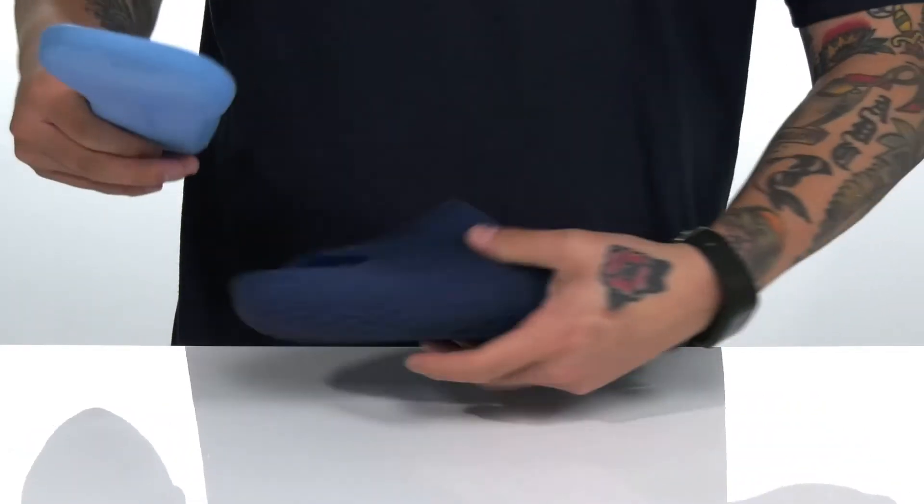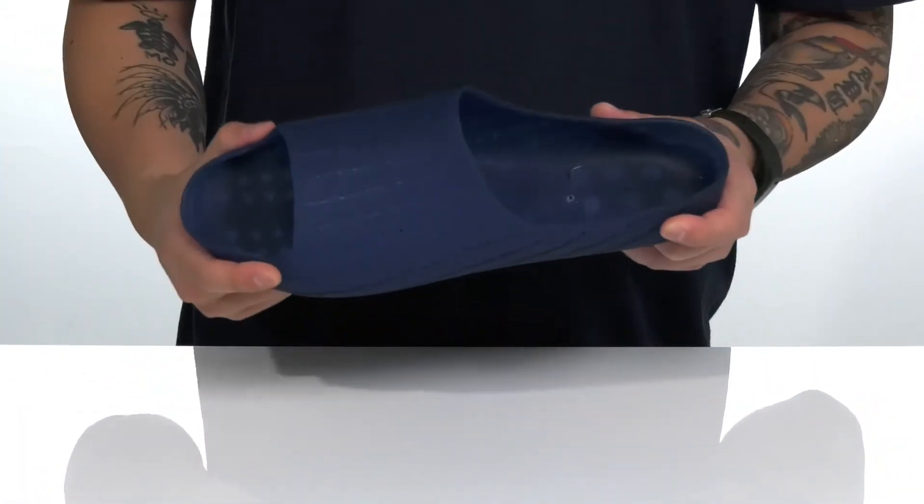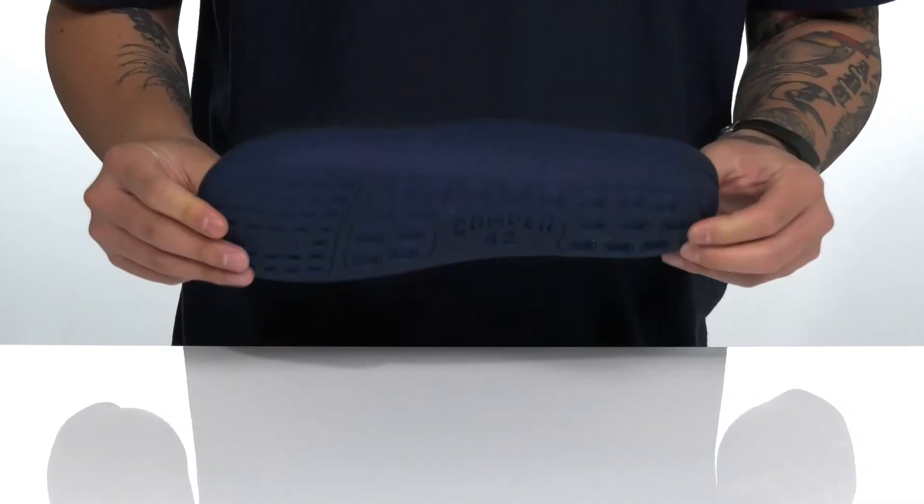They've even made the footbed removable, that way you can put in your own personal orthotic or clean the sandal with ease. It's very lightweight and flexible and sits on top of a textured synthetic outsole to keep you stable.